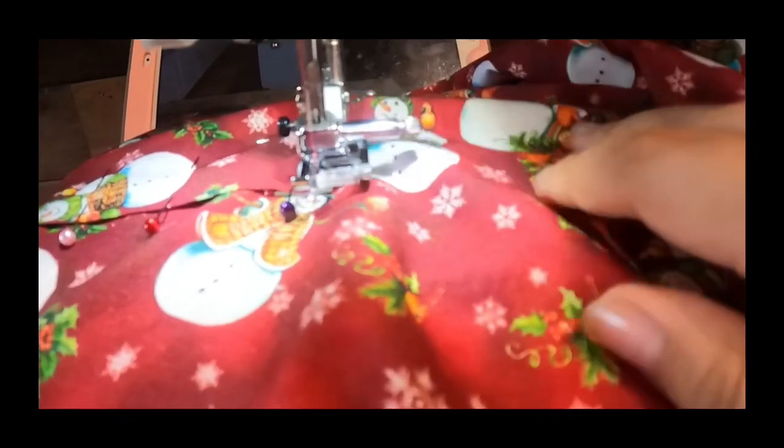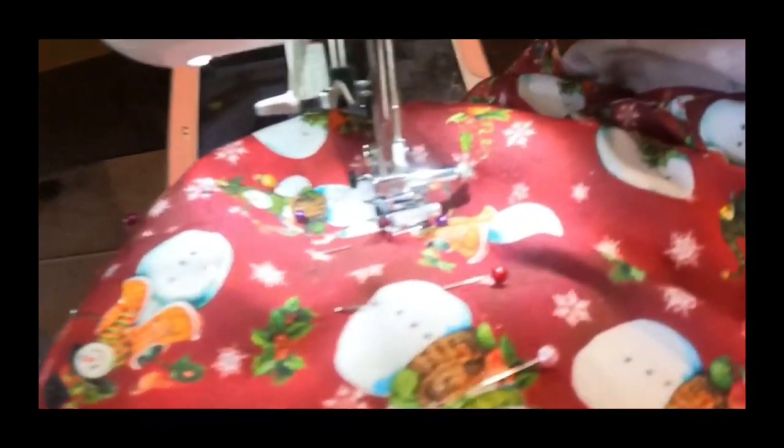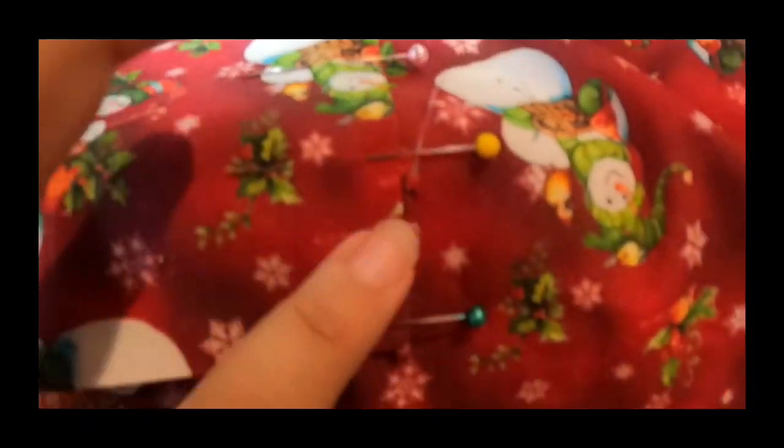I just wanted to interrupt the time-lapse to show you how to turn the corners. Basically all you do is lift up the presser foot and just turn it — just in case you don't know — and then you can go the other way.